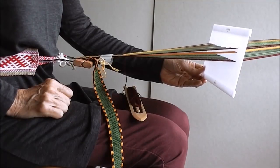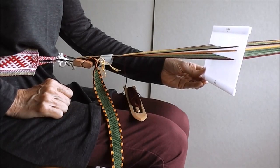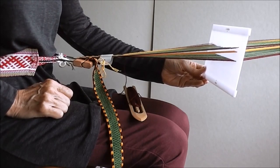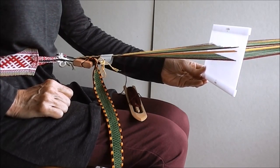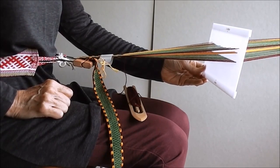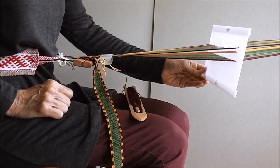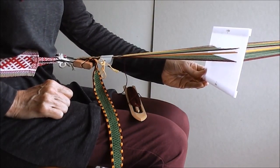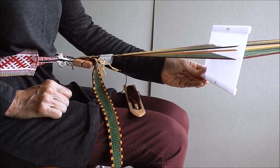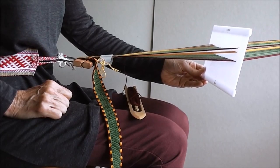Weaving is easy — raise and lower the heddle and pass the weft thread through. The yellow pattern threads have to stay on the surface of the band for three weaving rows or picks, and go on the underside of the band for three picks. When you put the shuttle through the shed, move the shuttle under the pattern threads for three picks, and then over the pattern threads for three picks. I will now weave the six picks to show you the sequence.